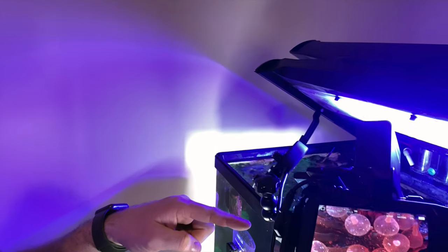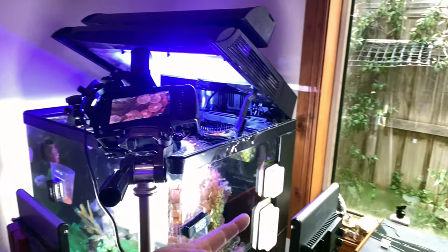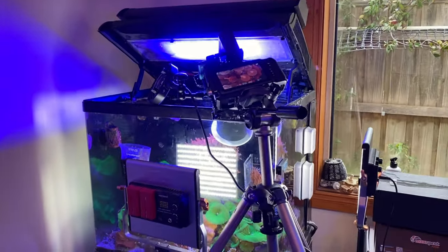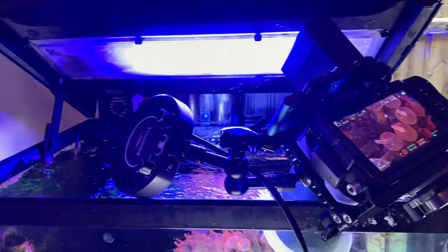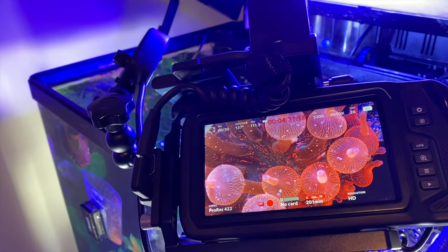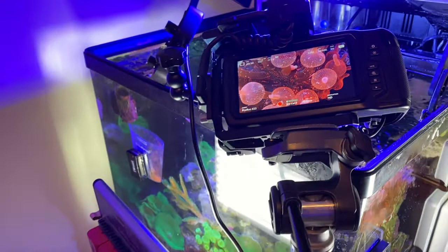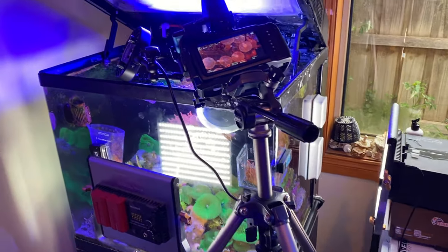I've got a Kessel A80 attached to the camera. I've got an external battery happening. I've got some video lights on each side. So you can see we've got the subject well lit up, with these lights on each side, the Kessel A80 mounted to the camera, and we're pulling some crazy footage. I'm really excited to share this with you guys and I'm going to get that up soon. I just thought I'd give a little introduction and let you know that we're still cooking here.